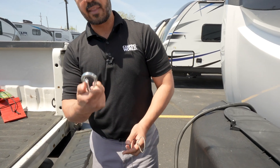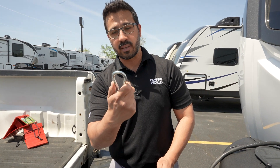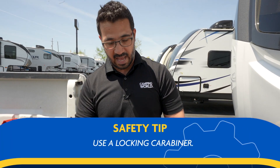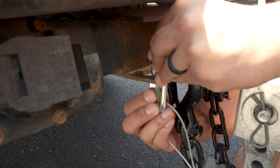Also, when you hook up the breakaway cable, this is not the right kind of carabiner — this type can break, can open up, and come out. Your fail-safe will fail. You want one that actually locks. Put that on there, hook it up, and then lock it in place.